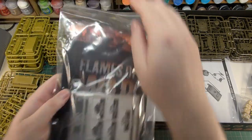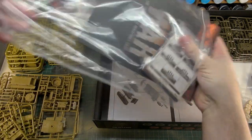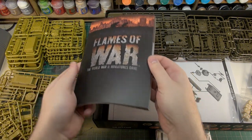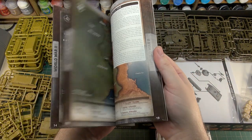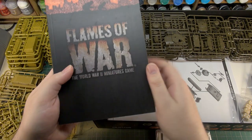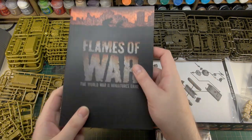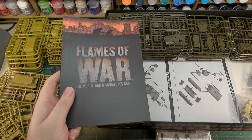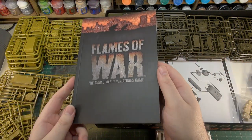In here we have our unit cards and our rulebook. The rulebook - if you're familiar with Flames of War, you get these absolutely everywhere. You get them in the two-player starter boxes and you get them in the army boxes as well. They're full color, A5 size, have everything you need. These are just some of the handiest resources that Battlefront give away with the Flames of War game. The fact that every time you buy a box one of these is in there in case you misplace it - or, like me, you like to make little rulebook forts because you review so much of their stuff.